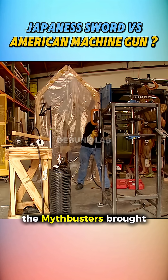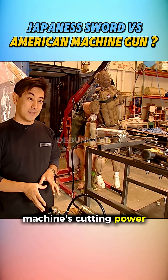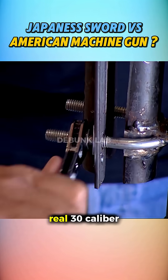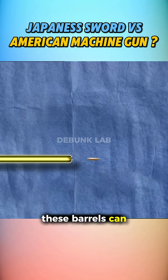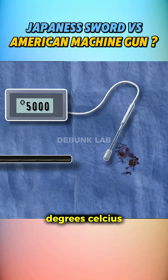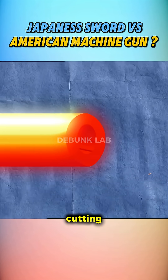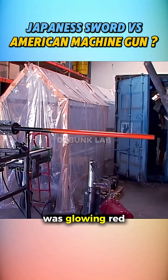To test this, the Mythbusters brought back their sword-swinging robot. Brandt maximized the machine's cutting power, since machine gun barrels are strong and rigid. They used a real .30 caliber machine gun barrel, complete with its outer guard. These barrels can heat up to around 5,000 degrees in combat, and that extreme heat might make them more vulnerable to cutting. So the team used a barbecue setup to heat the barrel until it was glowing red-hot.